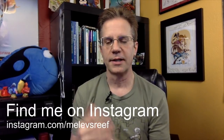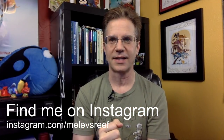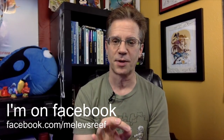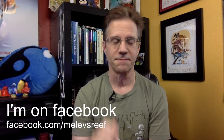I share a lot of pictures on Instagram — make sure you're on there because that's where some of the conversations happen. If you're a Facebooker, you can find me on Facebook. Hi Simon — so you don't have a reef or marine tank yet. I'm going to come right back to you in a second.